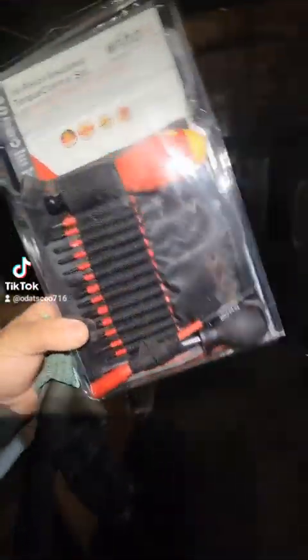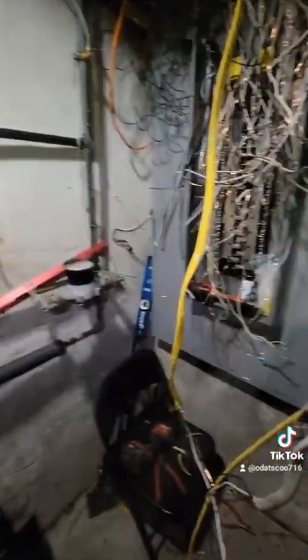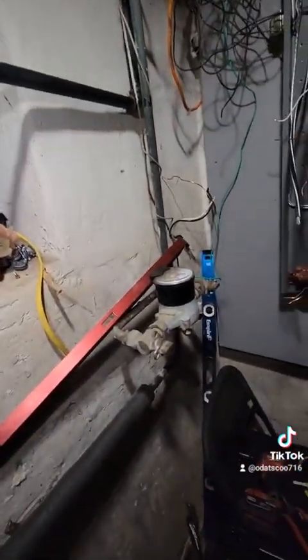I'm going to get two ground rods outside and then ground to the water line — I know some of you are gonna think I'm crazy. But this is what a $300 screwdriver looks like. It came just in time because I'm getting ready to start torquing up these nuts. The new NEC code—